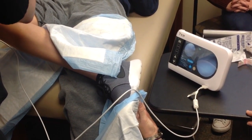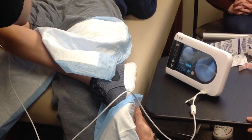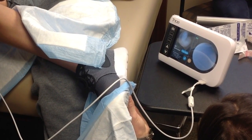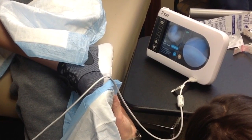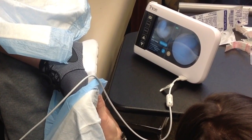This patient had undergone a NovoStitch Plus repair of a radial split of the lateral meniscus. Rather than repeat an MRI, which is far more expensive, we performed this procedure in the office to assess our repair. In this case, it looks excellent. We can also do this primarily instead of obtaining an MRI at the initial visit.